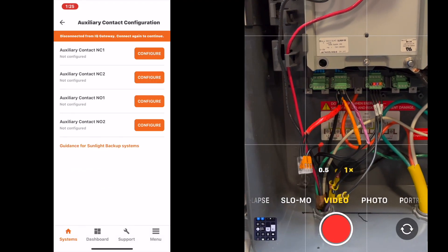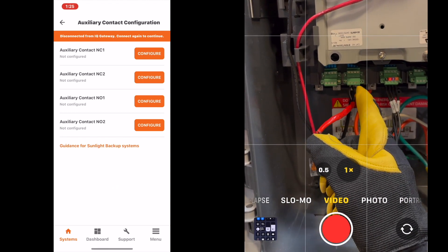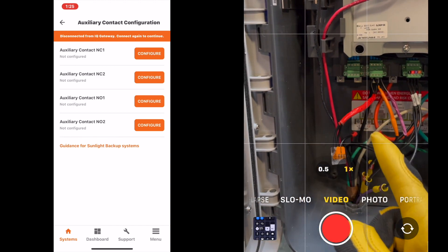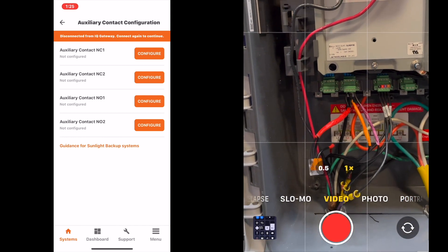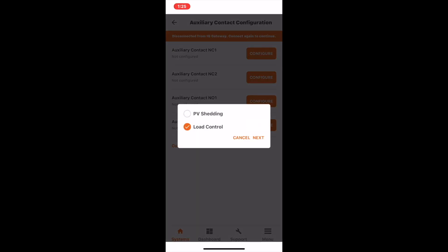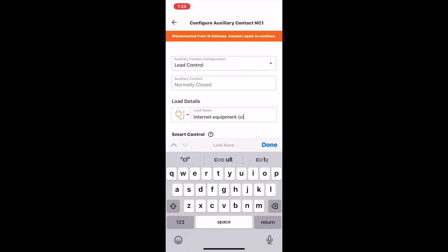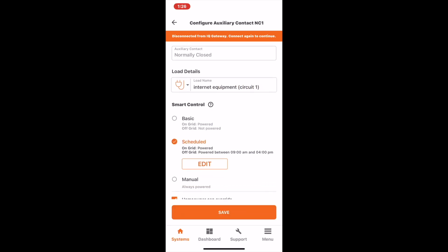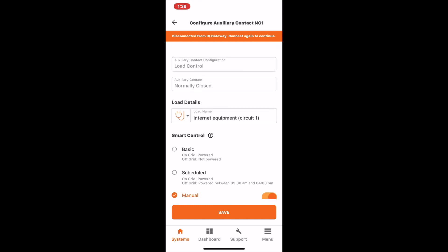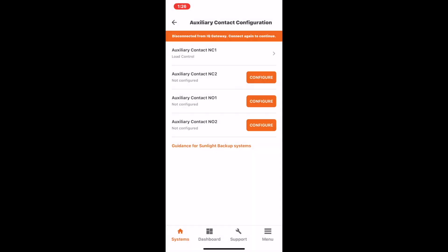Note that NC1 and NC2 terminals are located on the second port of the IQ system controller, one over from the left. NO1 and NO2 are on the left-most connector. NC1 and NC2 connections are used before NO1 and NO2. Select load control, enter a name for the circuit such as 'internet equipment circuit 1.' Enphase recommends connecting your internet equipment to the first load control circuit and changing the mode to manual operation. This will configure this circuit to operate whenever possible if there is sufficient sunlight available when off-grid.